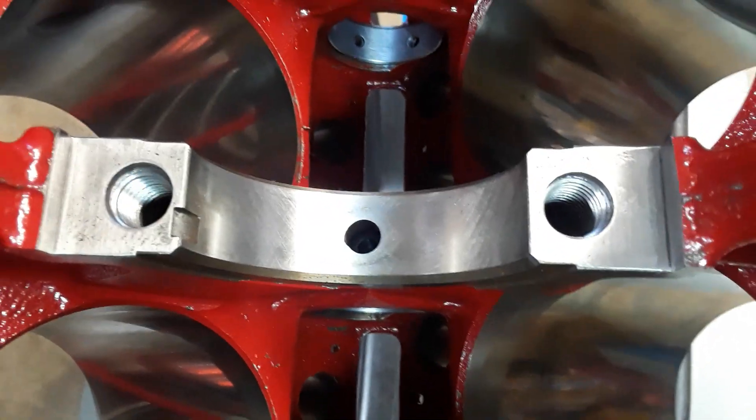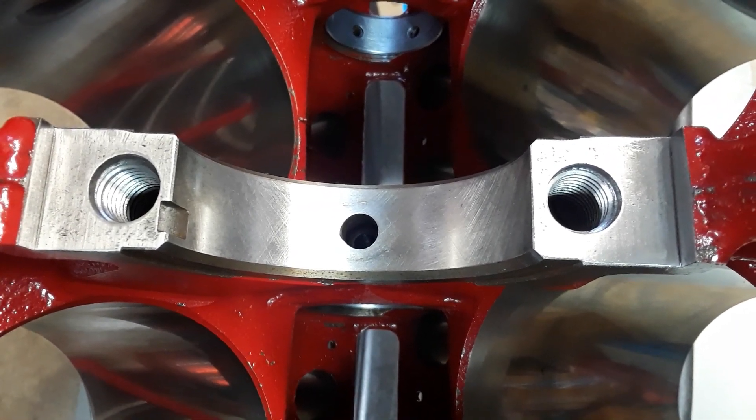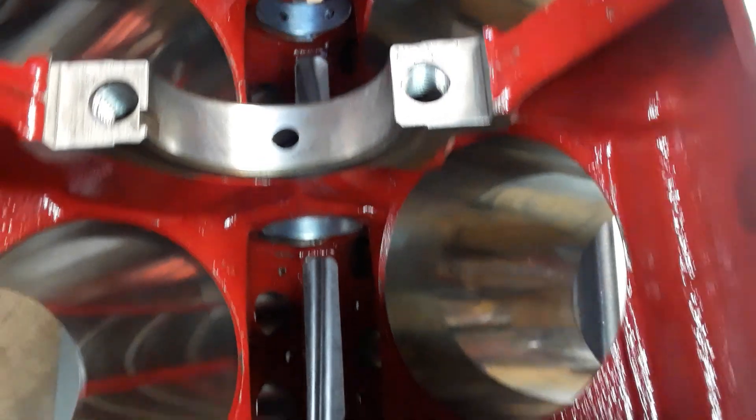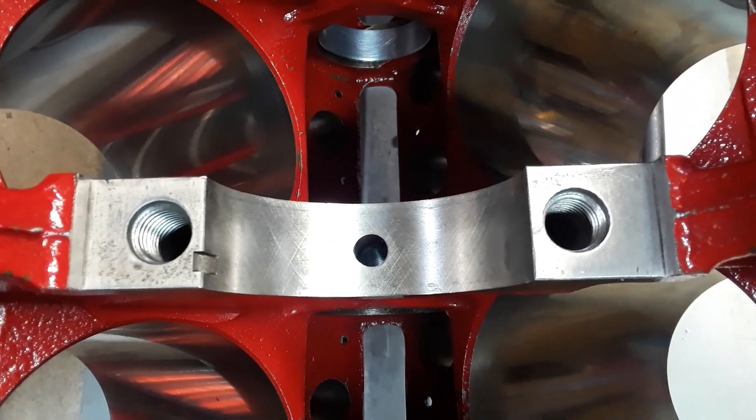This is something I wanted to show people who weren't aware of it. If you're out there looking to buy a block or something that's been raced, this is something to keep an eye out for, because it is not a good sign.